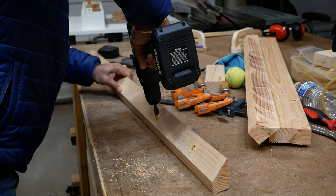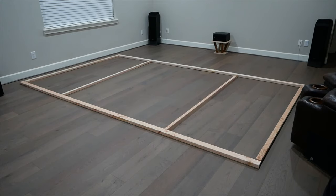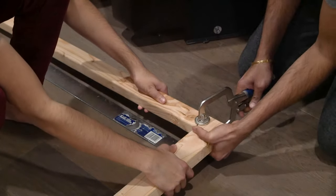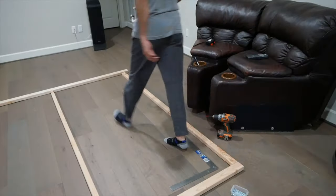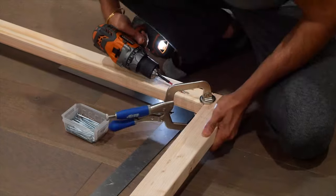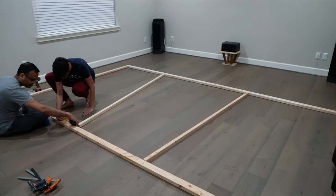Here are all the frame pieces laid out the same way they're going to be assembled. Starting at one corner, we used a square to make sure everything was, well, square. Then we clamped the pieces together and screwed the pocket holes. Then we worked our way around the frame, attaching the corners the same way. Once the four sides were connected, we installed the remaining members too, measuring and spacing them out evenly across the frame.